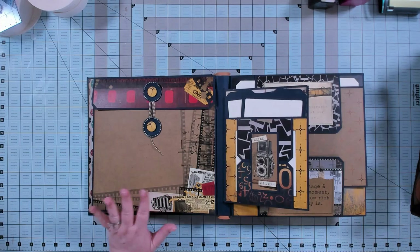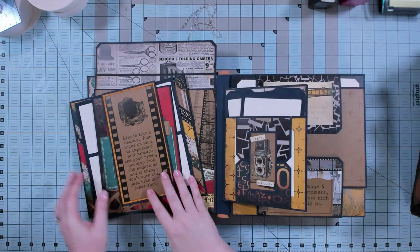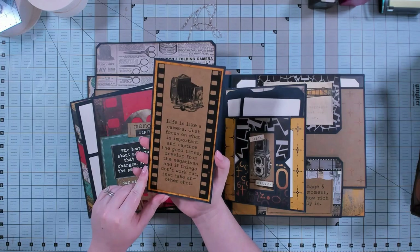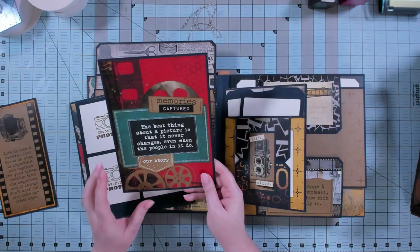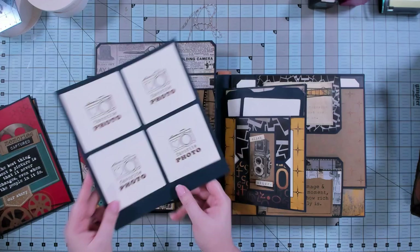That closes up and we flip to the back, where I've put a big envelope with a button and string closure — kind of a large oversized stylized button. You can put a ton of stuff in these 10 by 10 envelopes, so I've done a bunch of inserts. All the videos where I made these inserts will be included with the album basics guide. There's room for 4x6 photos inside, plus a folaroid that can hold up to eight 4x6 photos.